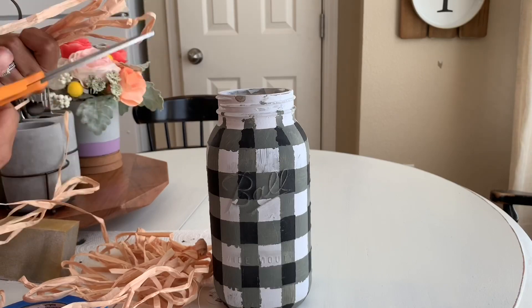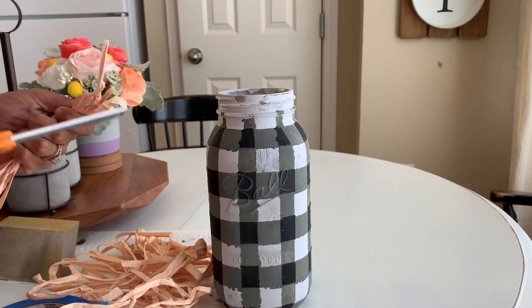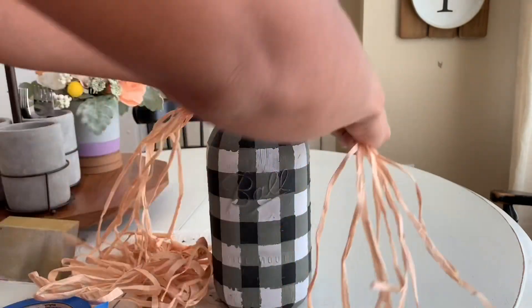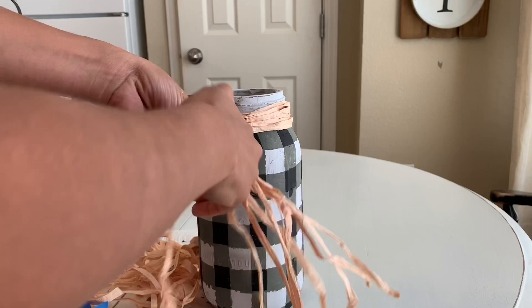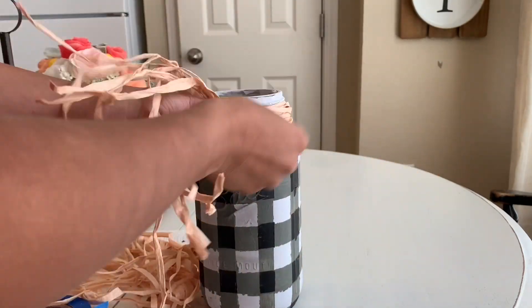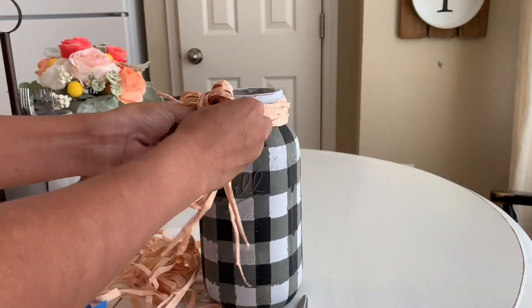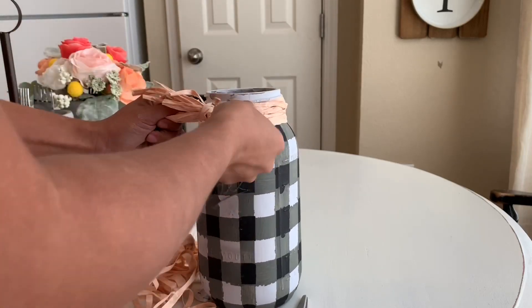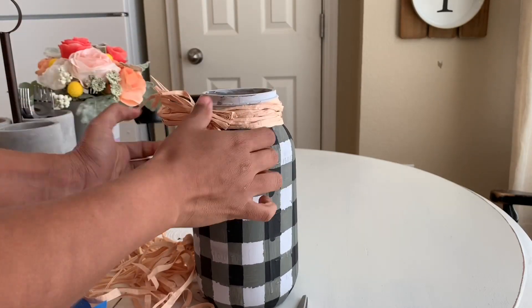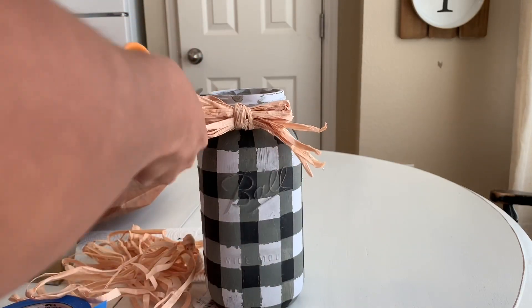Now I'm using raffia — I believe that's what it's called — it was a dollar in the dollar spot section at Target. I'm going to be wrapping the top of my jar with it, since the top is kind of hard to tape off and there were a lot of little mistakes there. I'm just going to tie a cute little bow. After that, I'm adding some yellow flowers that I got from Hobby Lobby last year. I super, super love this jar and how it turned out. It's just perfect for fall.